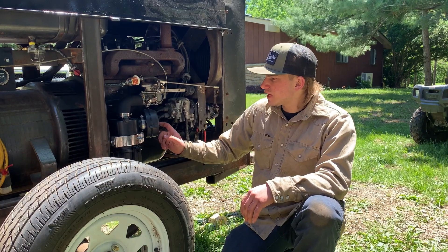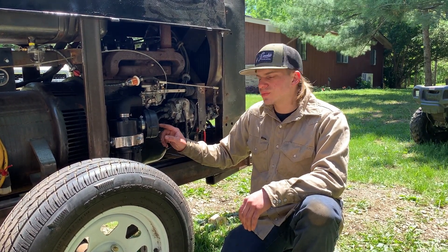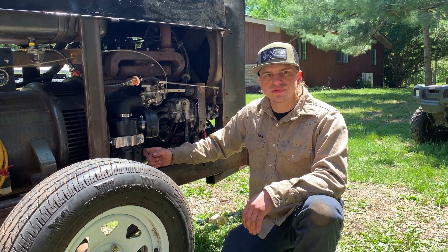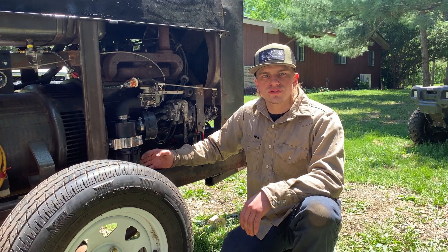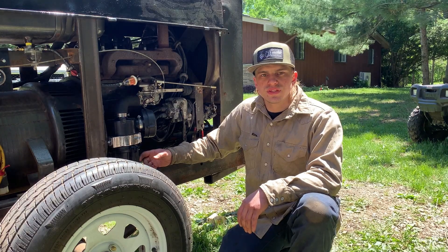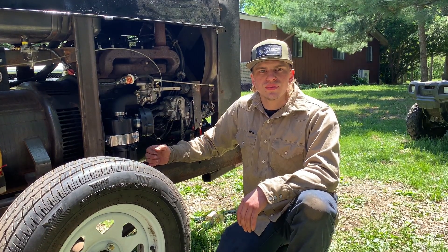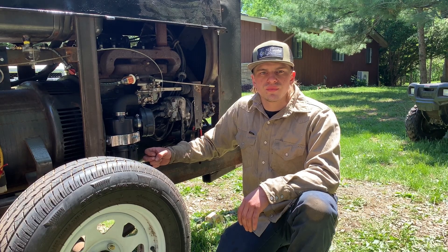Originally these machines came with a wet bath oil-style air filter, and that is truly the best air filter you can have on one of these machines — it does the best at trapping dirt and debris from getting into your engine. The choice I made was buying this Engineer four-stage filter, which does a really good job — it's a true small-engine style filter for industrial, off-road, agricultural applications. With these older engines, the three most important things you can do are: make sure you have clean air coming in, a good oil filtration system, and that you're changing your oil regularly.